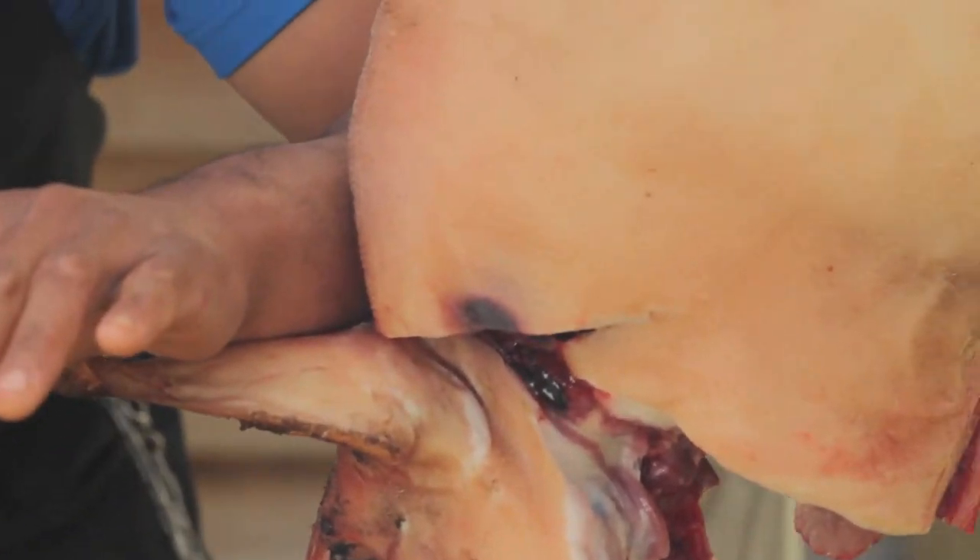Next we're going to grab over here, under the jaw. Put your arm behind the ears, and we're going to crack.